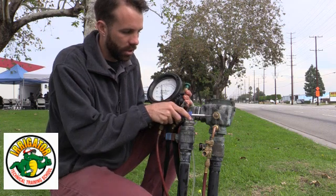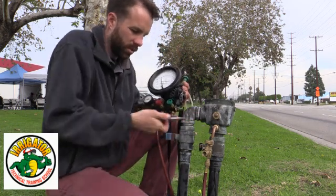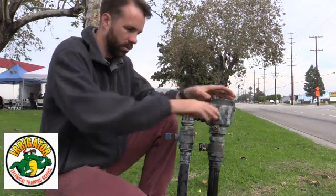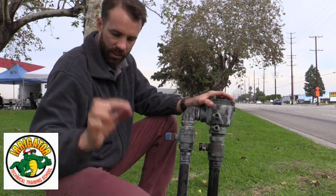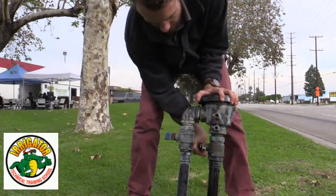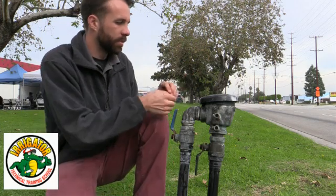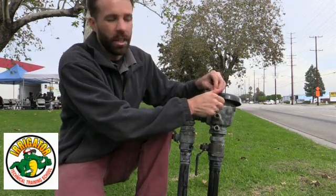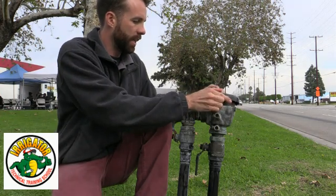I go ahead and close my test cocks, remove my equipment — these are very, very important, do not leave these on your job site, the whole kit costs quite a bit of money. I repressurize and return to service slowly. Now all I have to do is re-enter these screws on the canopy. This backflow is now certified. Again, these have to be tested once a year. So this passed — I'm certifying it as safe for this year.